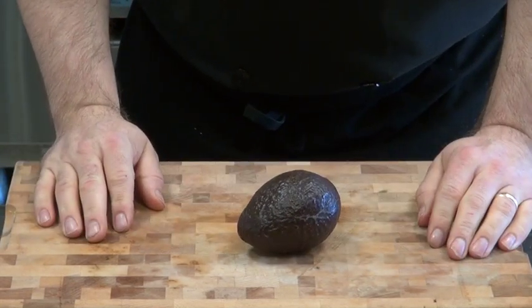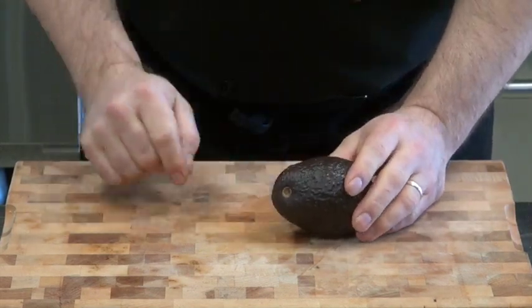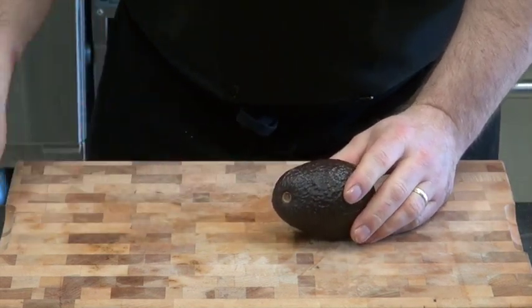Avocado. Maybe not quite the basic, but definitely something that everybody loves. Has the highest fat content out of the vegetable world.